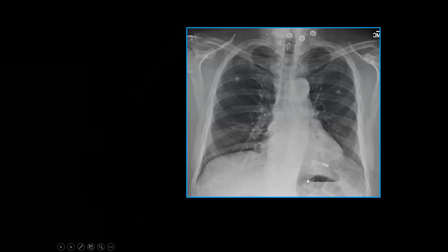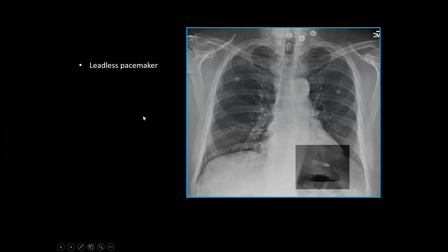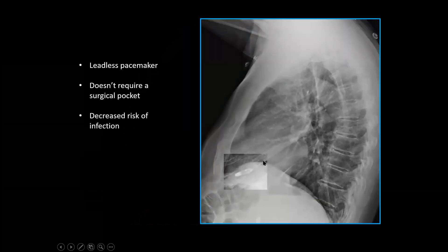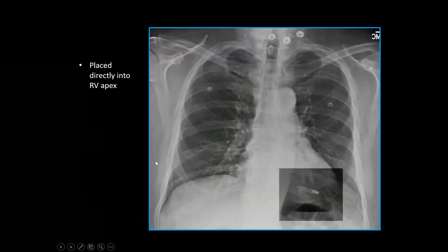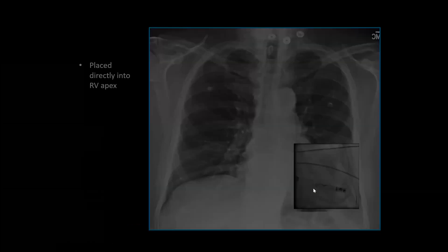Different patient — what is that thing? That is what we call a leadless pacemaker. There are a lot of advantages to it: it doesn't require a surgical pocket, and we decrease the risk of infection. Some people mistake it for a loop recorder, but that is subcutaneous. This is in the right ventricle, placed completely intravascularly — no need to cut open the skin. You go through the IVC, stick the lead in the right ventricle, and it detaches.